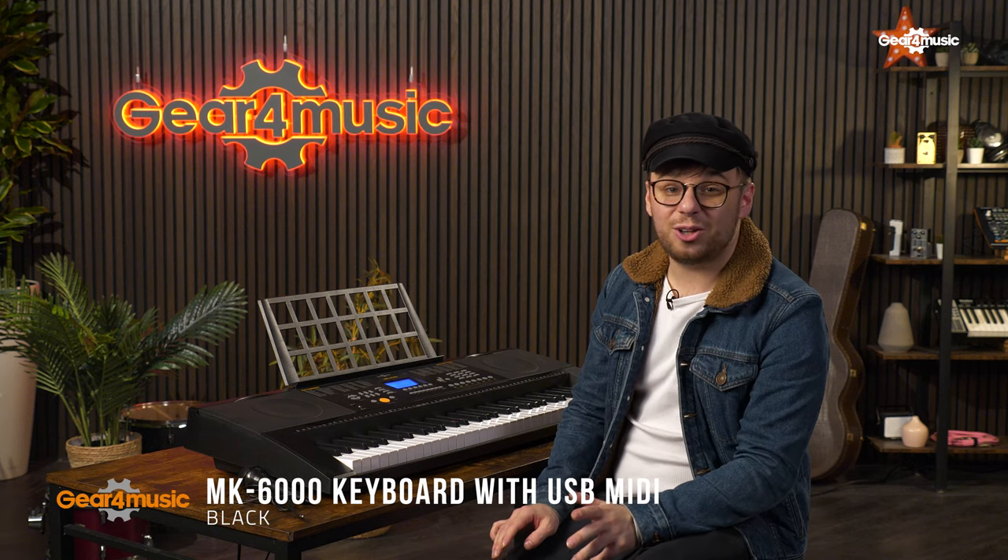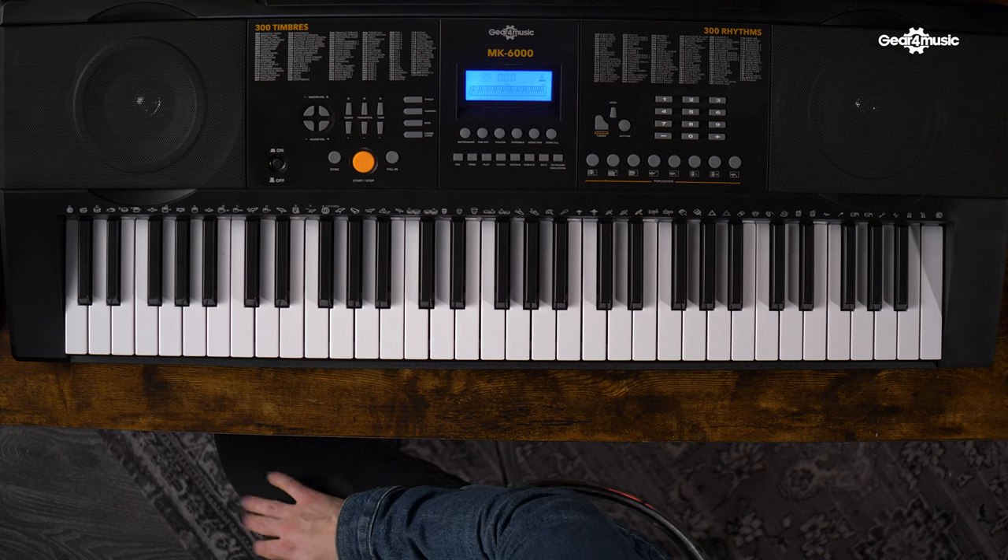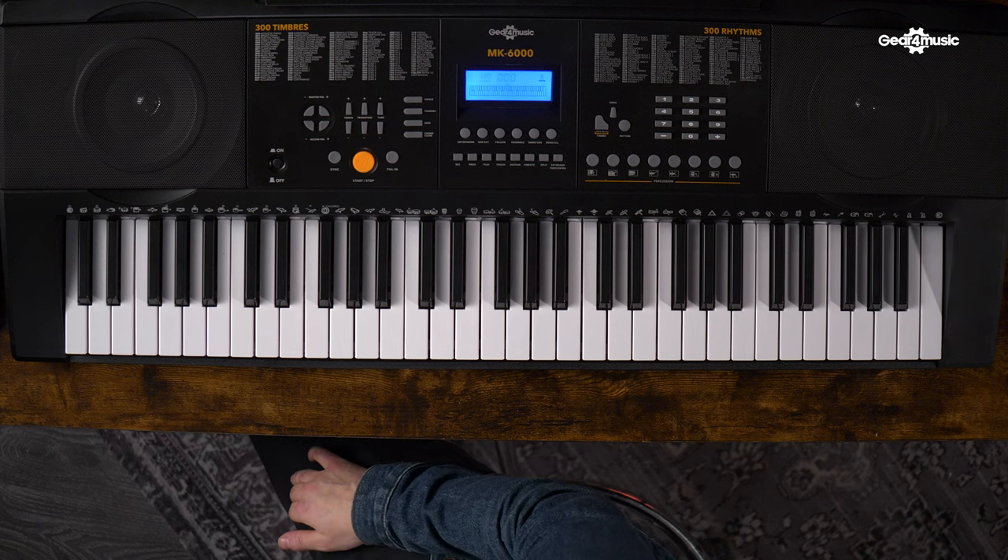And finally, we have the MK6000. This is what I'd call a top-of-the-range beginner keyboard. In this one we have 300 voices and 300 built-in rhythm functions, along with a fully customizable range of effects, allowing you to change touch sensitivity and transposition. There's also the option of MIDI connectivity, making this keyboard a powerful tool for all of your recording needs.